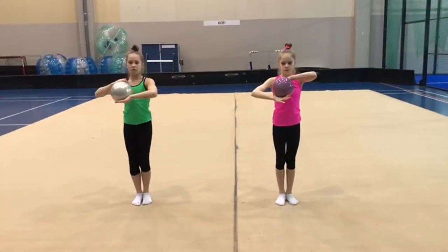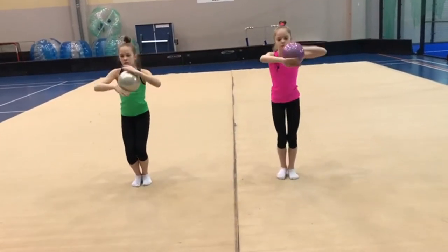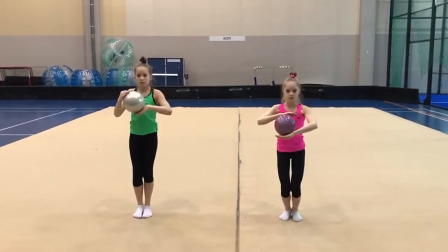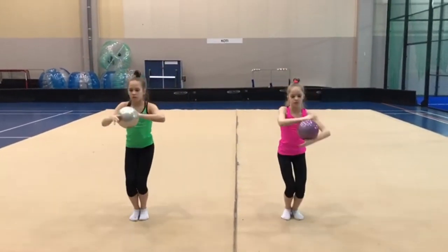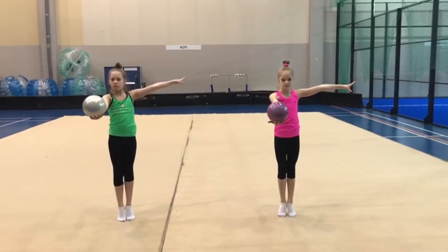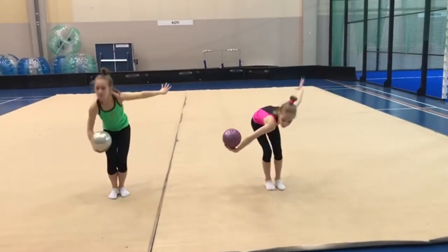Plié, three, and to the other side, plié, two, and three, and four. Move the ball behind the head, pull your arms, and one, and two, and three, stand up.